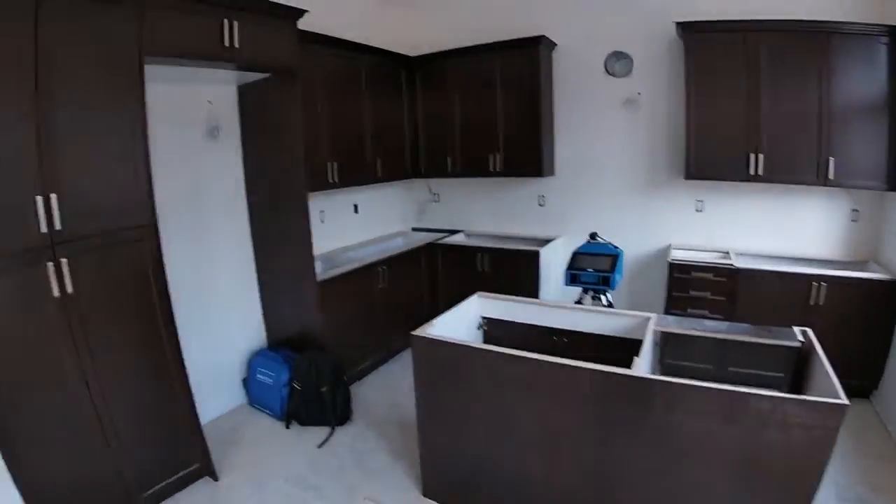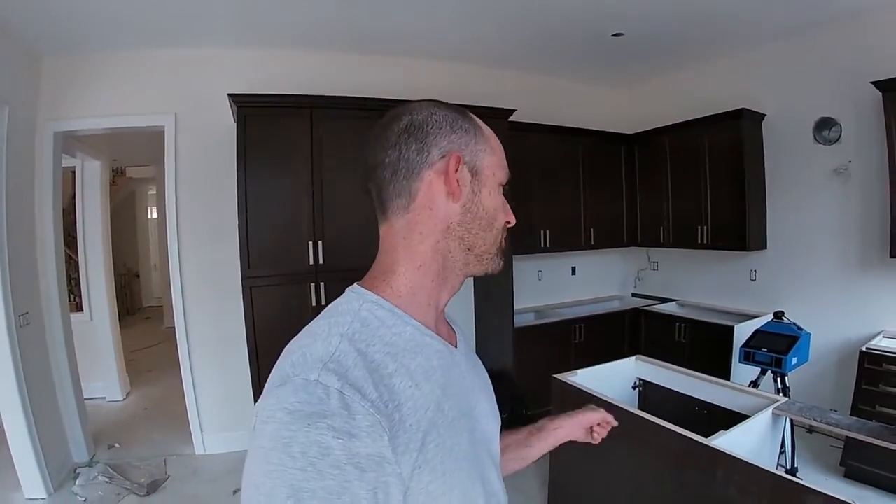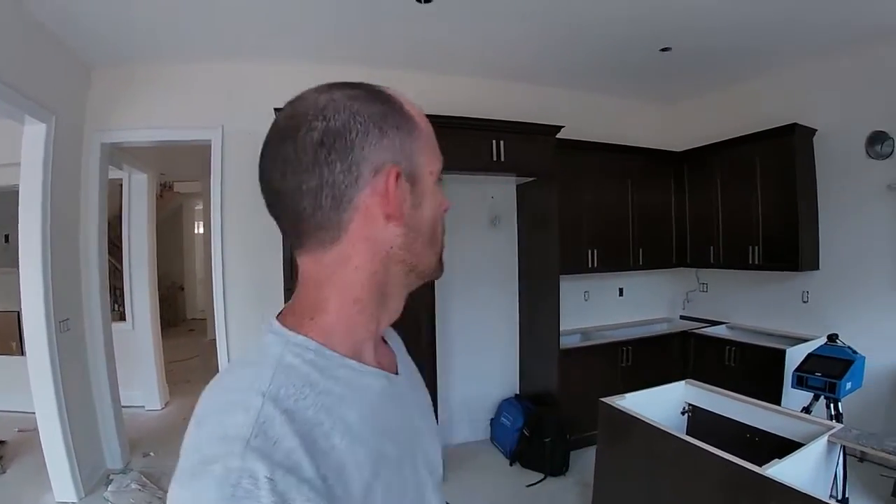Hey guys, it's Justin from Digital Dimensions. We're here today templating a simple builder site kitchen up in Toronto. We've got a very simple new build, new construction. The reason I do these videos only on new construction is because there is nobody here and it's easy to do a quick YouTube video. The Pro Liner is set up already, we're gonna do a quick template — I'm gonna fast forward through that — and then I will show you the finished product at the end of the drawing, which gives you a good idea of what we do.